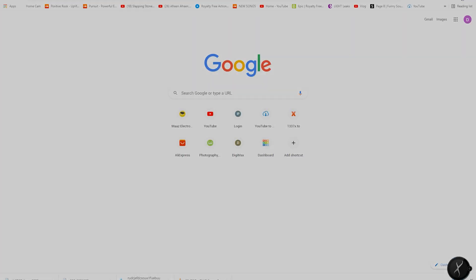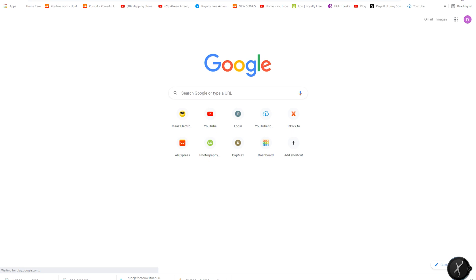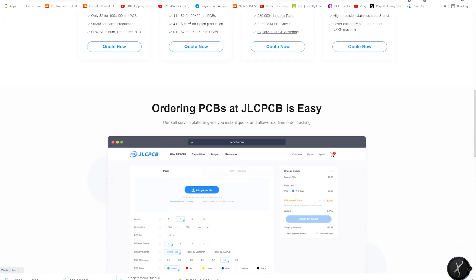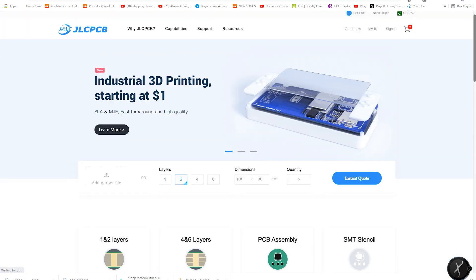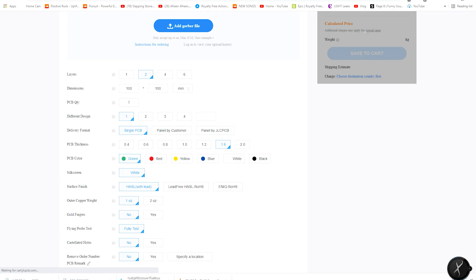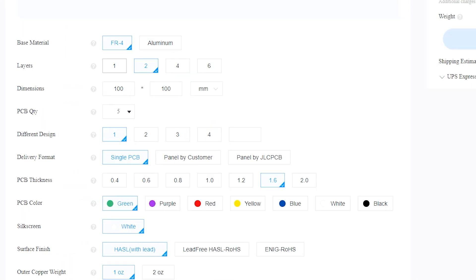First of all, I'll show you how to order your PCB from JLCPCB.com. Go to the JLCPCB website, press the instant quote button, and you will see a page where you can check your PCB parameters like dimensions, layers, and PCB quantities.